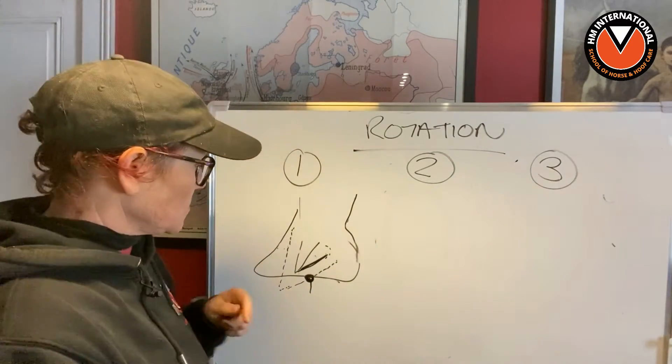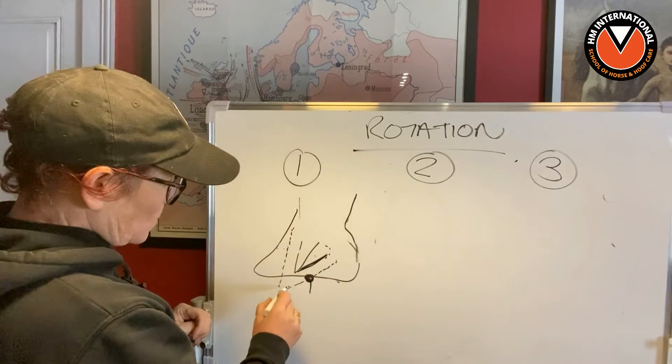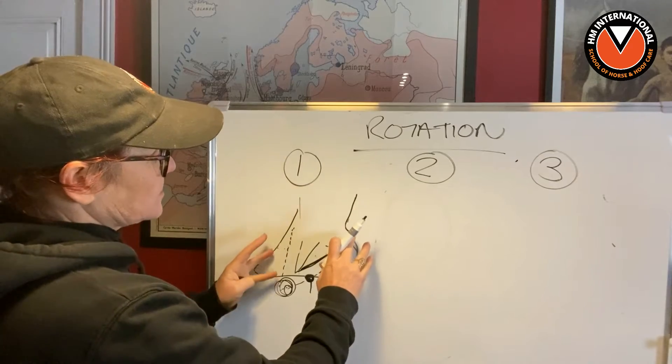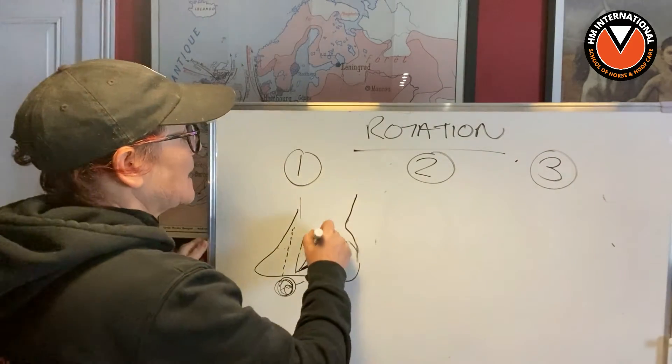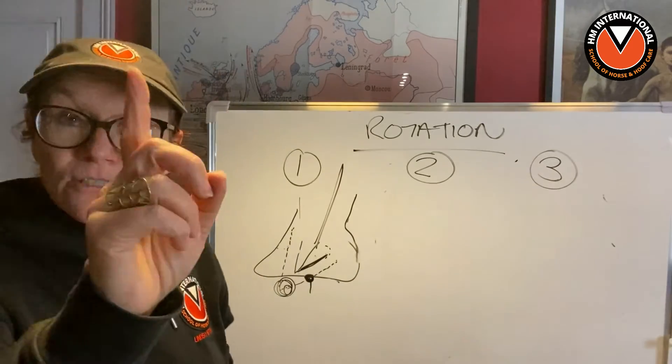Drop a comment below if you want me to talk about that. But at the end result, you have more material down here, the hoof capsule goes back to where it should be, and the bony column is all in alignment.